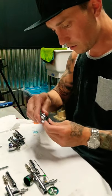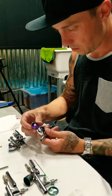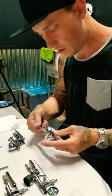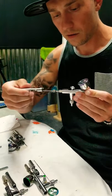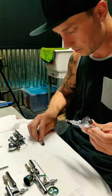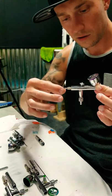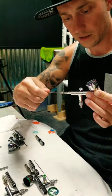Use an old shirt or towel because you might get paint on it — there is more than likely still paint in some of these, so just be prepared. First thing: the back piece here just unscrews real simply like that. Then loosen this, which loosens up your needle, and slide the needle right out.